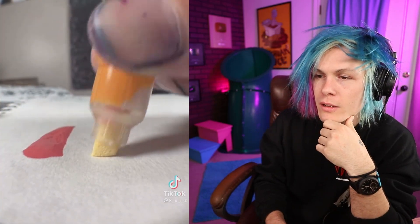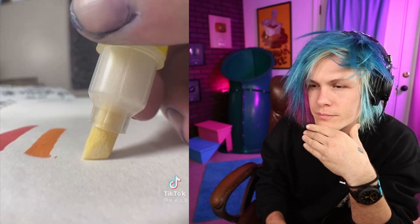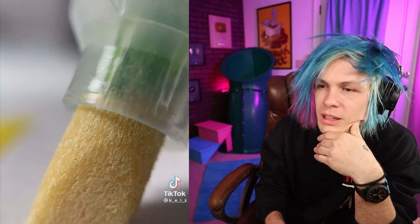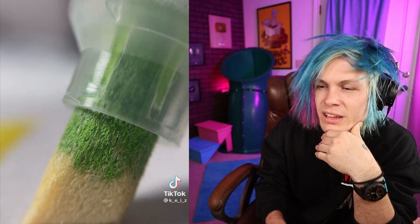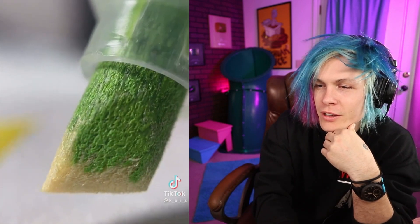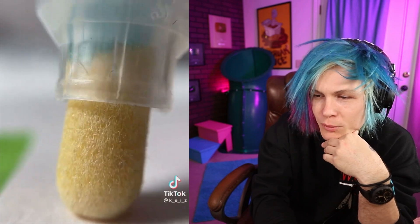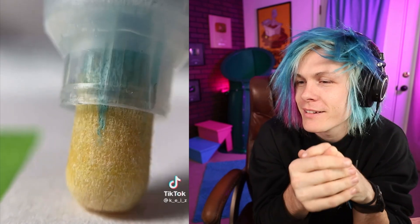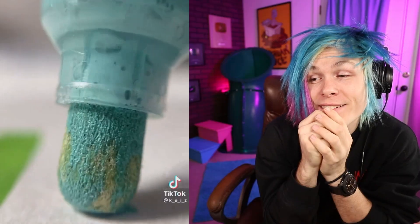Nice. That's nice — get that close shot. I want to see the molecules on the tip of this paint pen. Never seen it that close before. Wow, this looks so nice. Do you think this was shot on an iPhone 14? Guarantee it. That looks so nice.